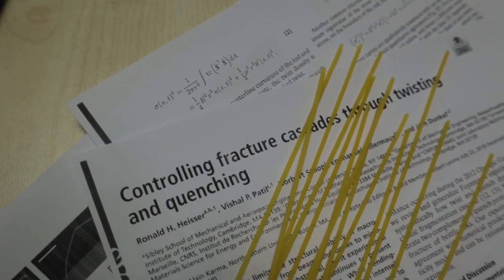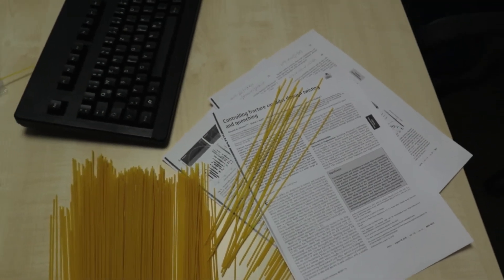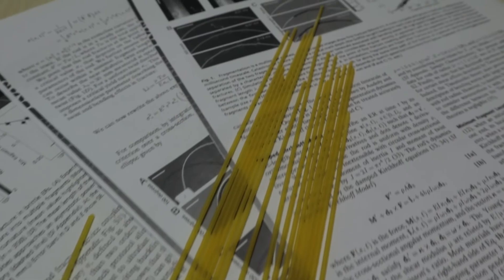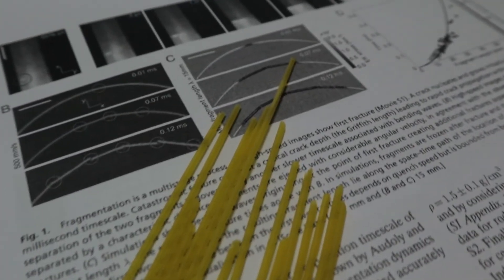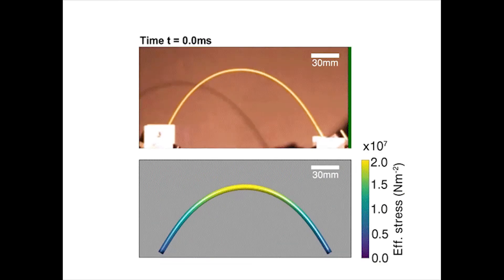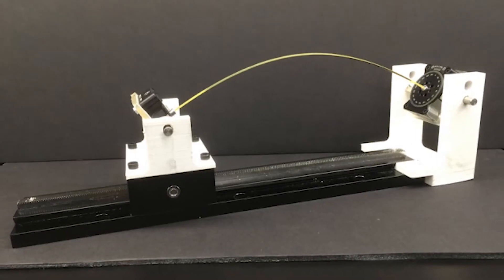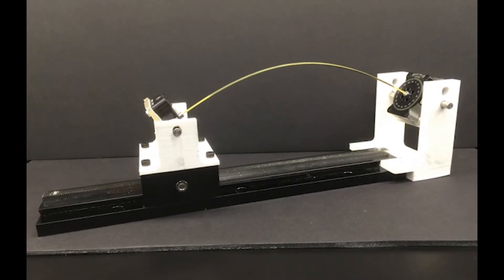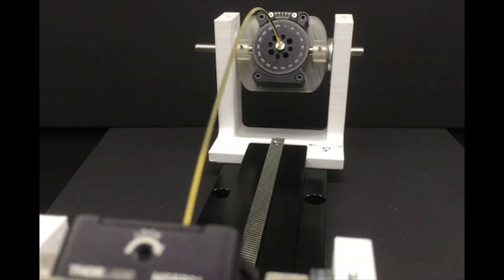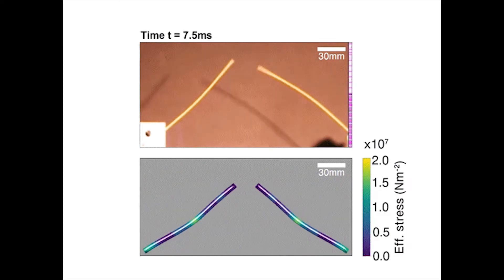So I continued researching further. The answer, according to a new MIT study — yes, with a twist. In a paper published in 2018 in the Proceedings of the National Academy of Sciences, researchers report that they found a new way to break spaghetti in two: by bending and twisting the dry noodle. They carried out experiments with hundreds of spaghetti sticks, and found that if the stick is twisted past a certain critical degree and then slowly bent in half, it will, against all odds, break into exactly two pieces.